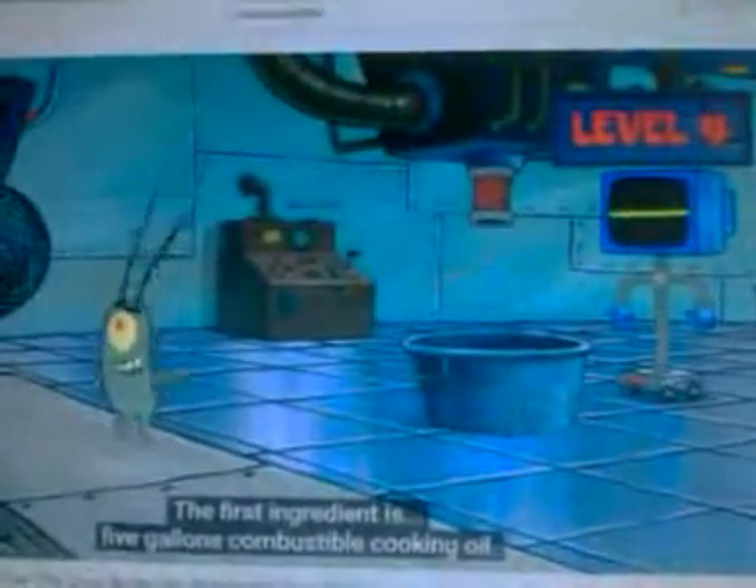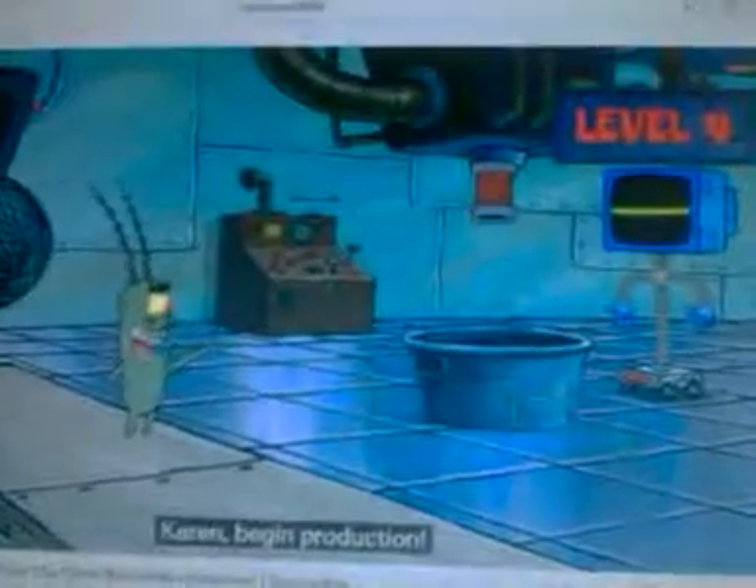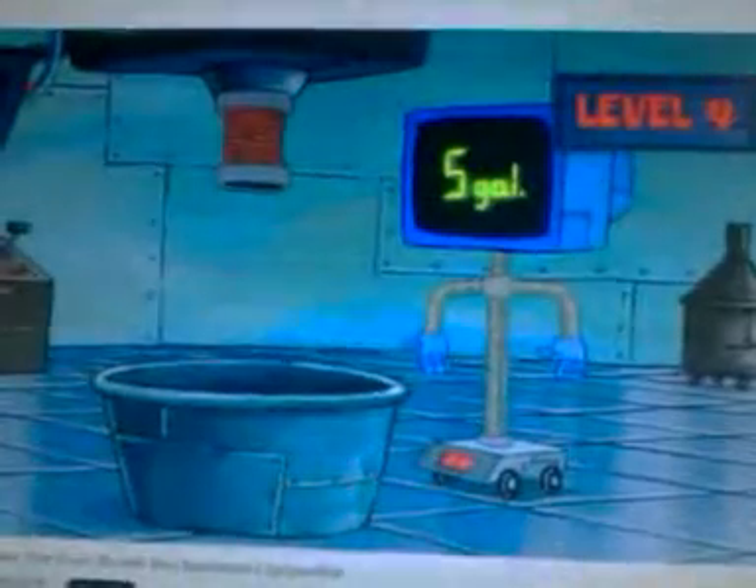The first ingredient is five gallons combustible cooking oil. Yes! Carrot, begin production! One sack coral dust, extra spicy. One bucket fire algae paste. And the final ingredient, disulfide.